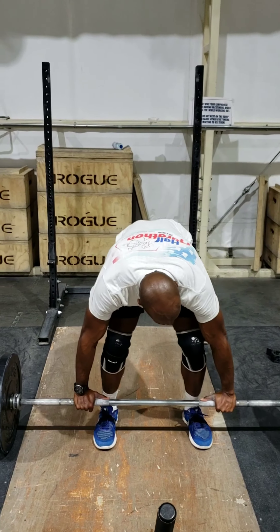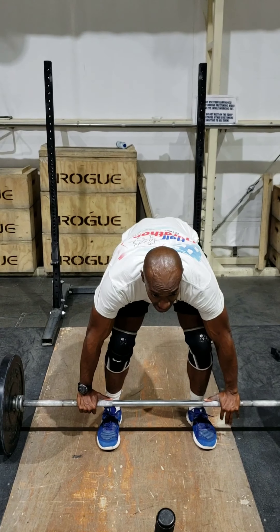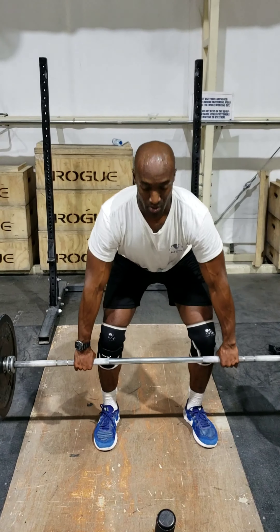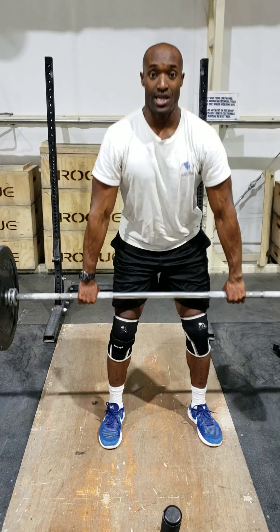Your feet are going to be shoulder-width apart. Your hands are going to be right outside the knees. We're going to bring it up — first pull, second pull.